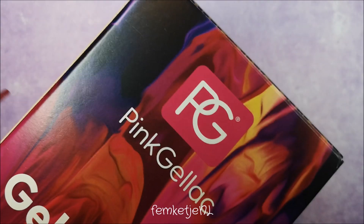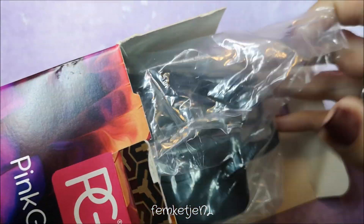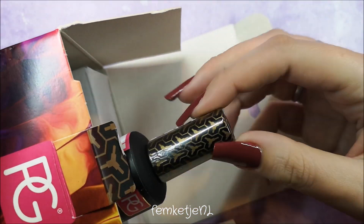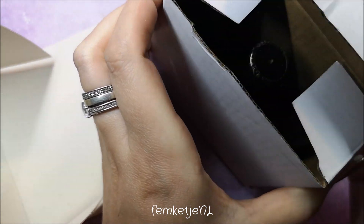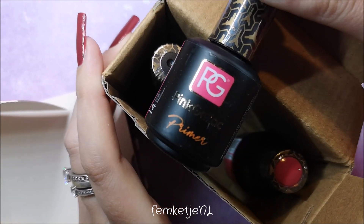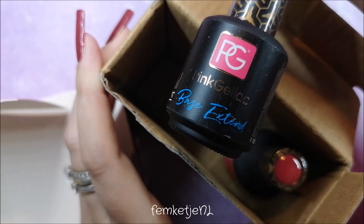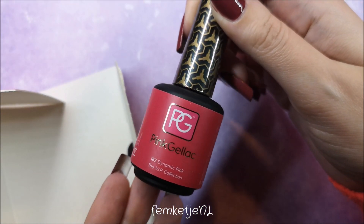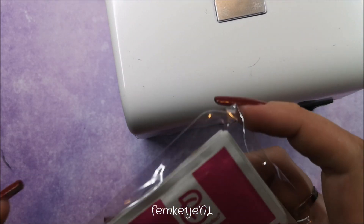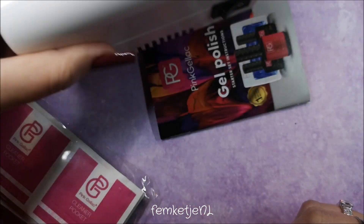I'm just going to unbox this. When I first tried them out I did get a similar kit, but they've renewed their entire packaging — the bottles look different. The lamp still looks the same and works the same, but it's nice to have a newer one since I've been using my old one for about 18 months. It's all packed really nicely in one box: your primer, top coat, base coat, and color. One thing I noticed is that the primer, color, and base coat were in one box, and the top coat was separate — I'm not sure why; they could have used a slightly bigger box.